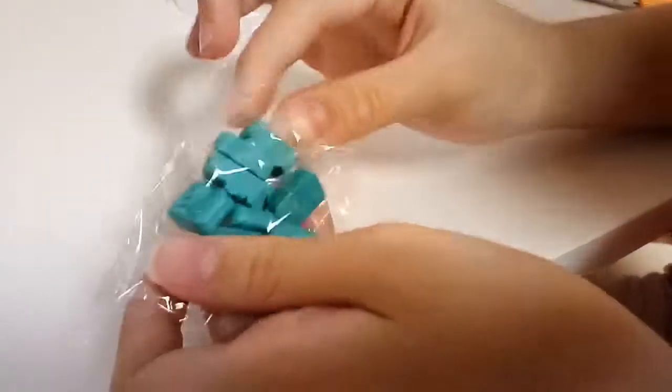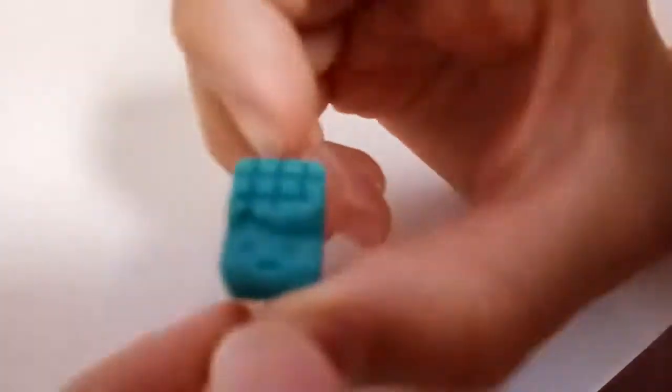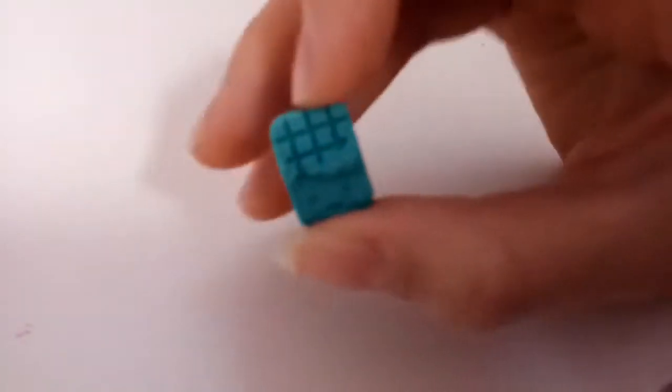This is actually scented like chocolate. It's dark green — but I don't know why the camera shows it as blue. It shows blue on camera but it's actually dark green, because the box is dark green. It smells really good, like real chocolate.